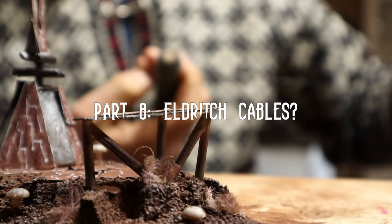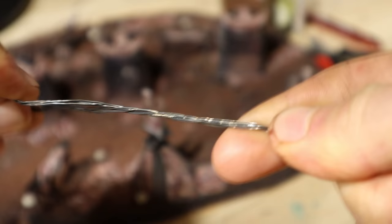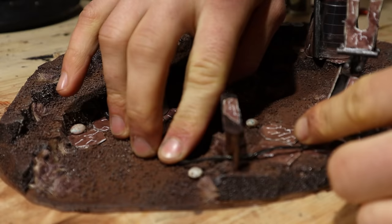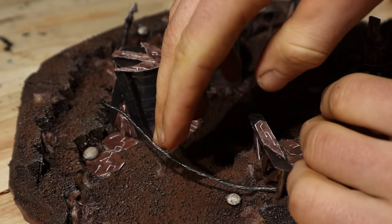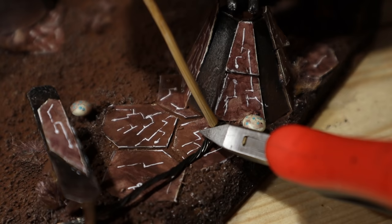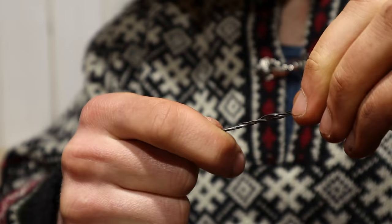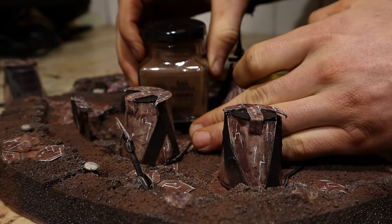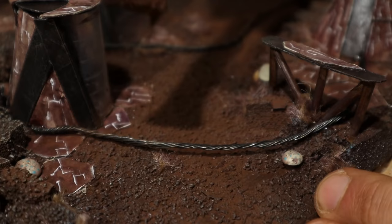Next, let's make some ducts or cables from steel wire. I folded the wire eightfold and then twisted it. I measured and shaped the cables to fit and then cut them. I superglued these between the various alien tech devices. I was able to hide some of the cable ends under the cardstock bits, which made this easier and more beautiful. Whatever I couldn't cover up nicely, I'll fix later with more pigment. I applied the brown pigment on the twisted steel wire — it now blends beautifully into the terrain.